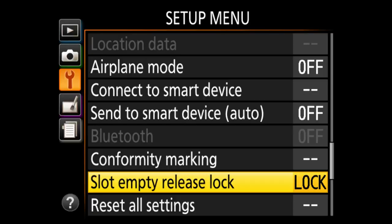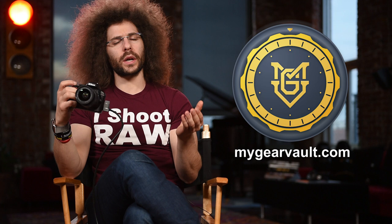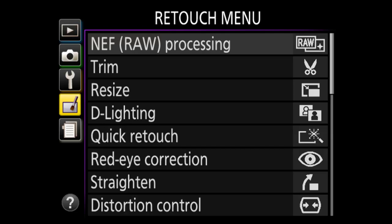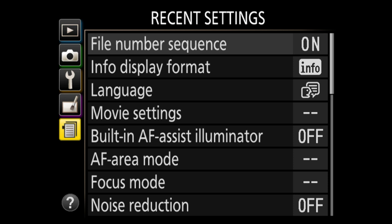You have a camera and lenses — how do you organize and protect them? I have a free app at mygearvault.com — the best way to input, organize, and protect your gear. The retouch menu I skip entirely — I save that for the computer. And then there are recent settings, which shows a menu of all the settings you've recently changed.